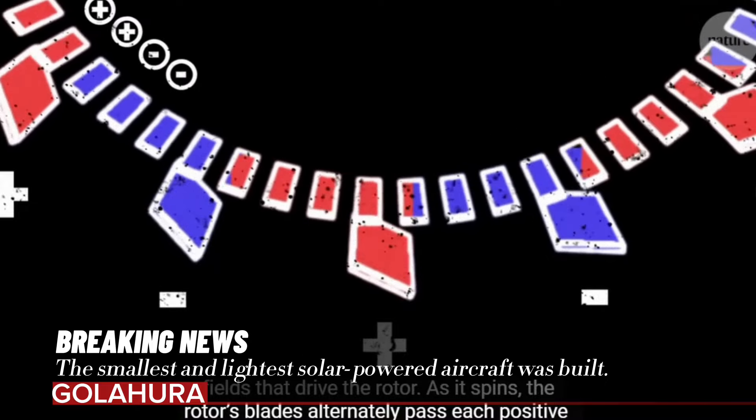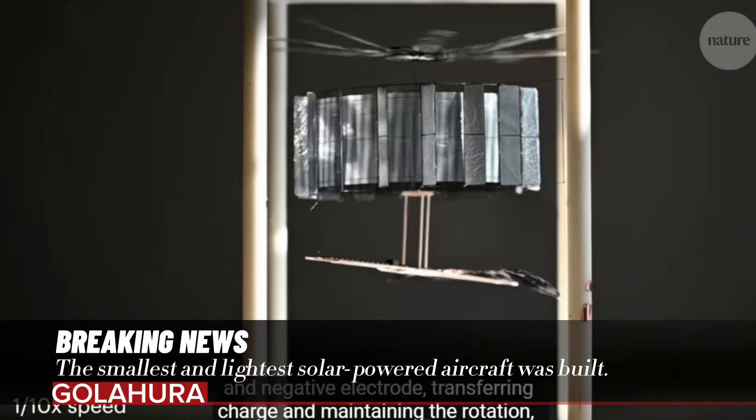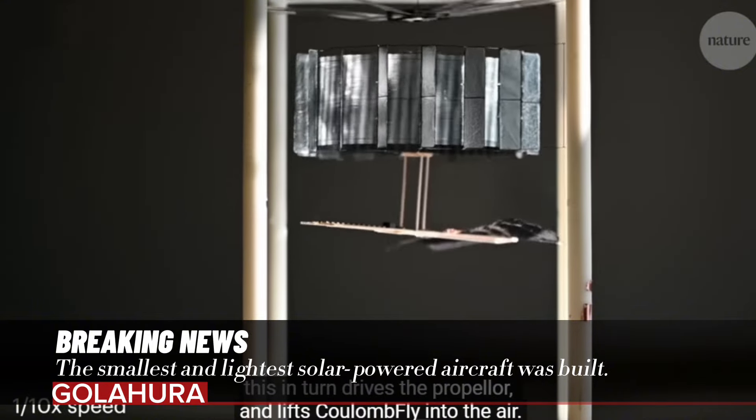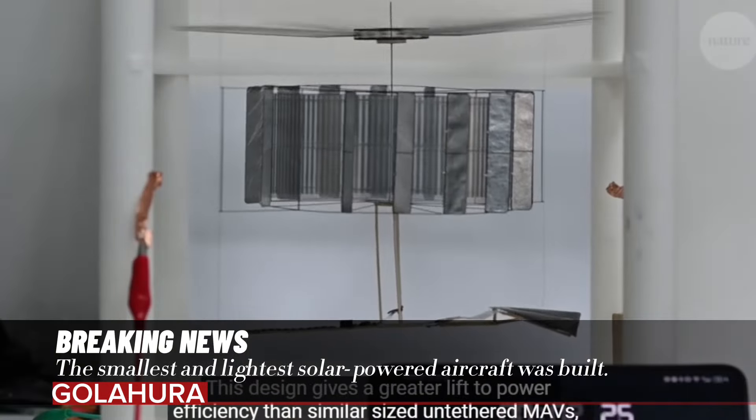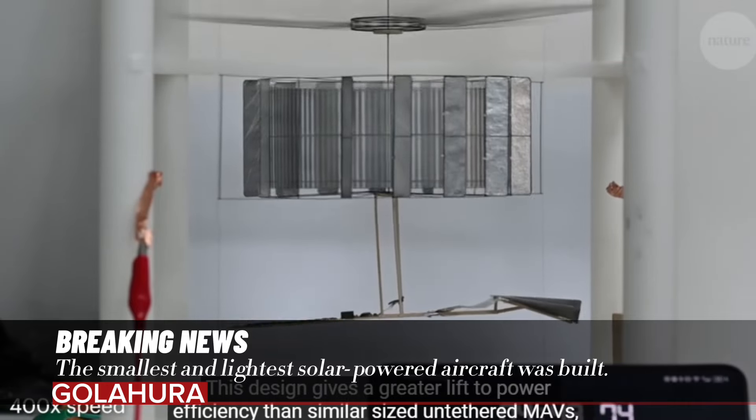Their aim is to overcome some of the limitations associated with the current generation of tiny flying robots, which, while impressive in scale, tend to have flight times limited to 10 minutes. Chi and his team designed an electrostatic propulsion system around a motor, a 10-centimeter propeller, a high-voltage power converter, and solar cells.